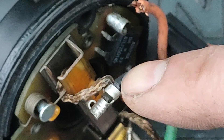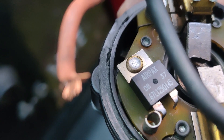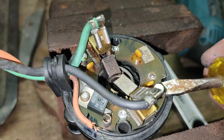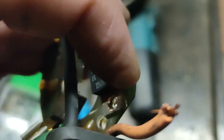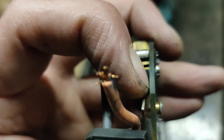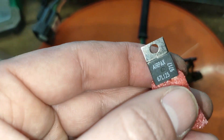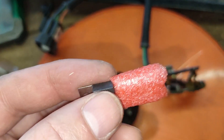I'm going to change the switch. I need to take four rivets out. I need to take that out. Drilled that out.